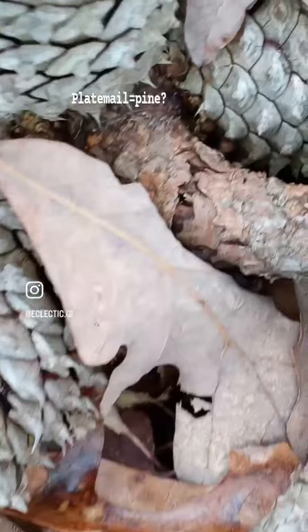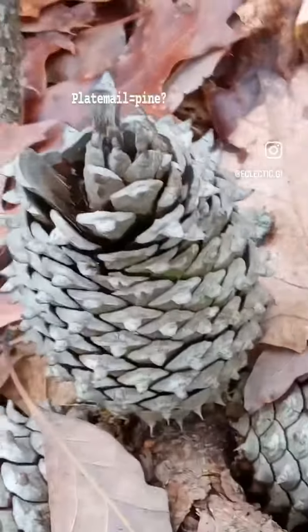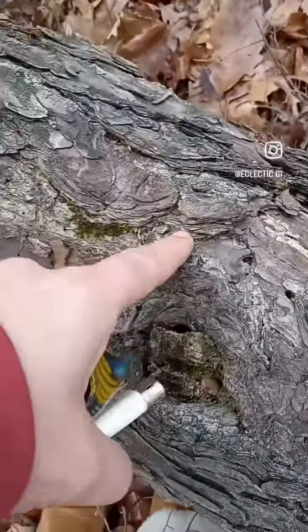Ouch! Okay so I can't just pick that off, it hurts. Howie, help! And it's beautiful bark. It's very flaky.